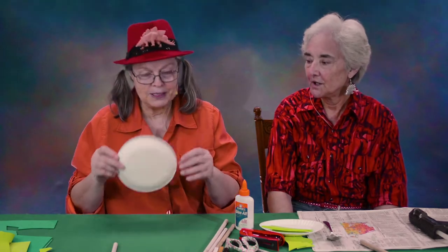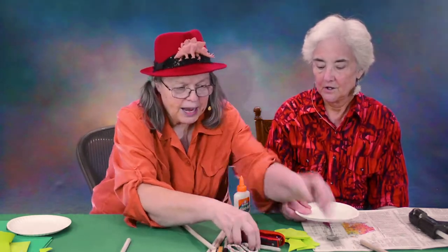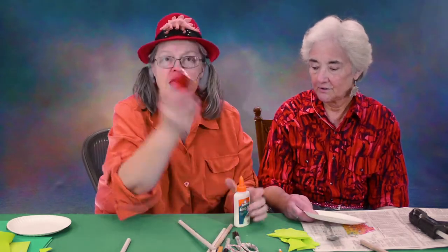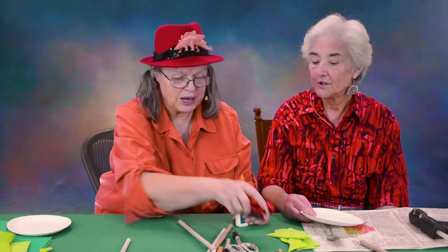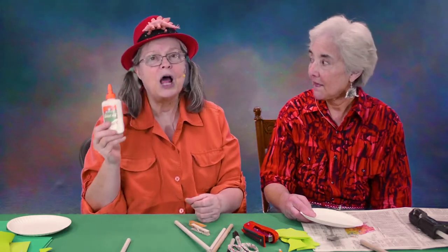Let me show you the things you're going to need. You're going to need one paper plate per puppet. You're going to need some kind of a dowel or a pencil or a chopstick — some kind of a stick that holds up the puppet. You're going to need scissors, of course, and pencils, markers. Markers can be very helpful for children.